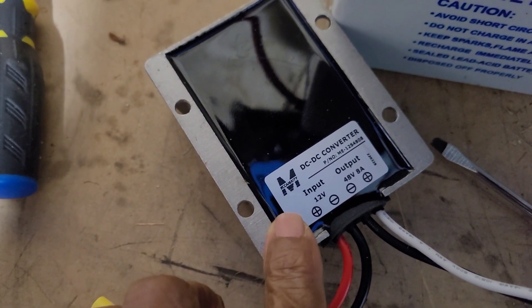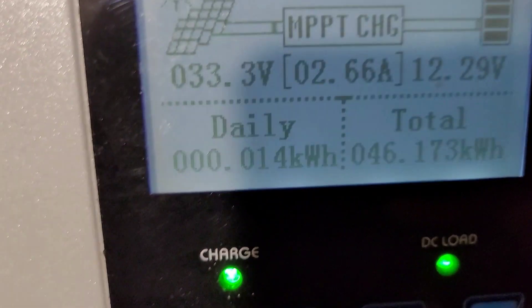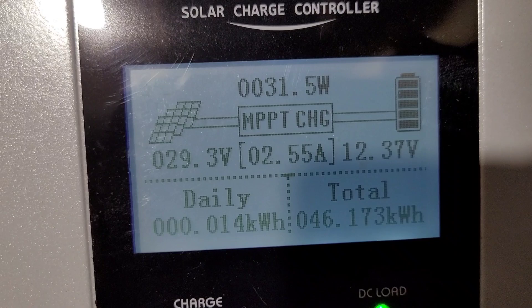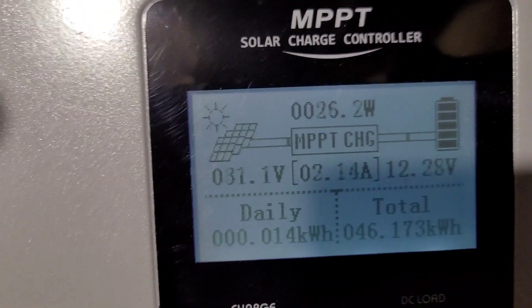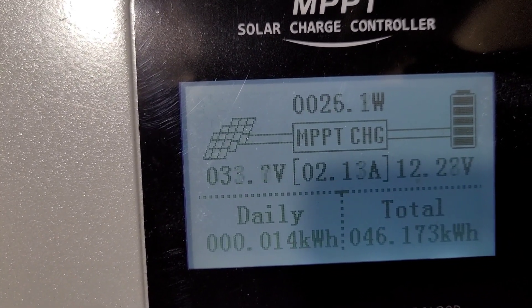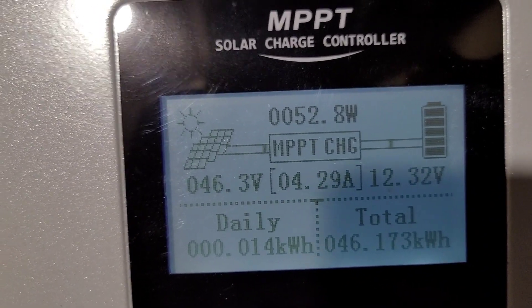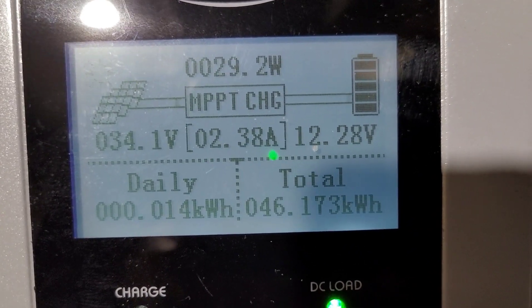Because it stepped up from 12 volts to 48 volts, this little thing is a happy camper. You can see 20, 30, 47 — and then you can see the watts at the very top: 29.5, 25.1. That's what's coming from the simulated solar, which are power supplies.